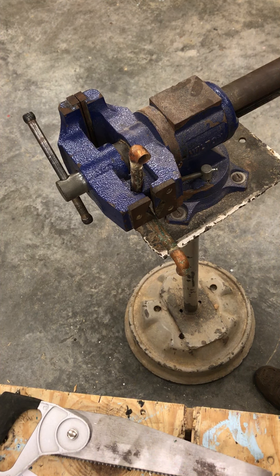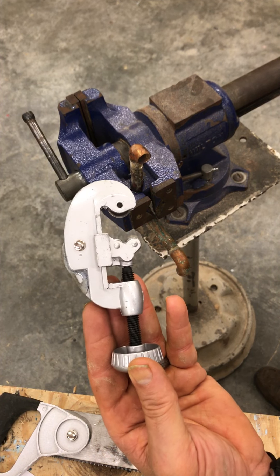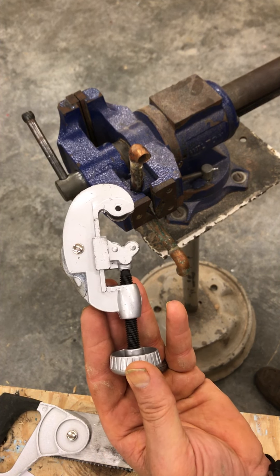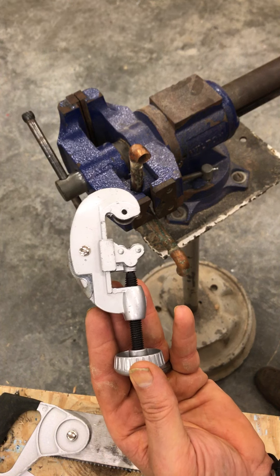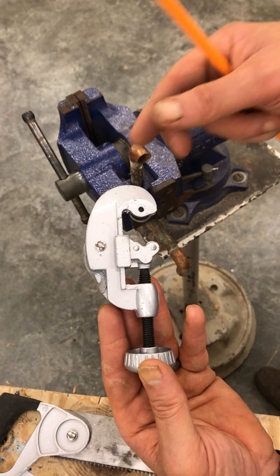This is a tube cutter — a little small cutting device. It is designed for cutting copper, aluminum, and brass pipe. All soft metals.